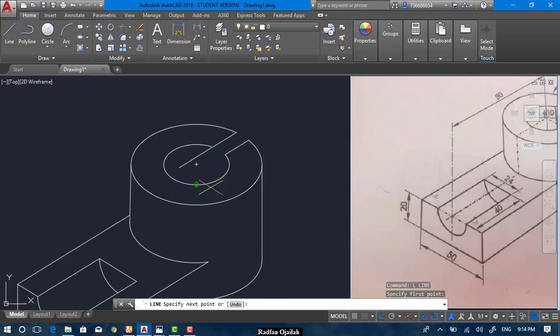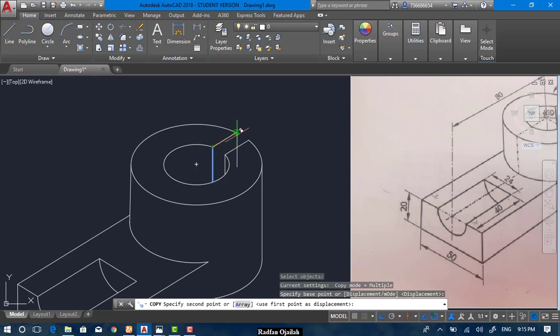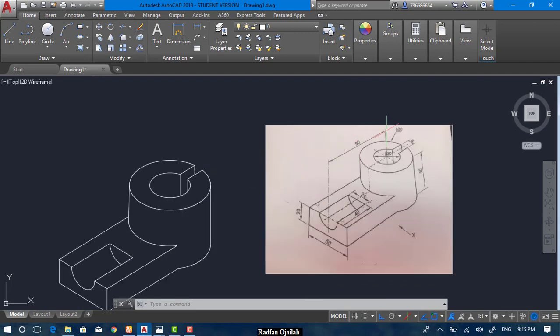Now draw the vertical lines here — press F5 to change the isoplane. Draw the other one, then trim, select this one. Draw another vertical line or just copy this one from here up to here. That's it — this is the end of this video. Thanks for watching, please don't forget to subscribe, like, and share.